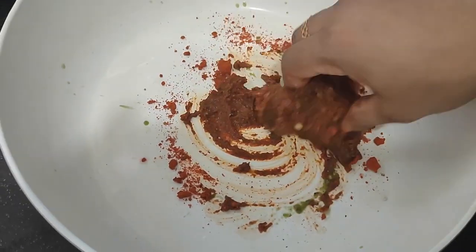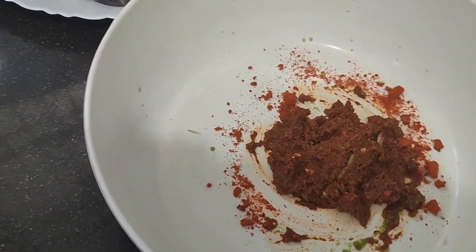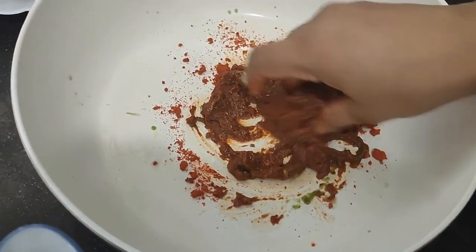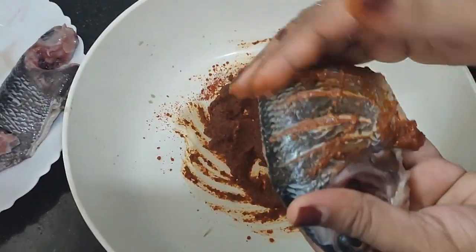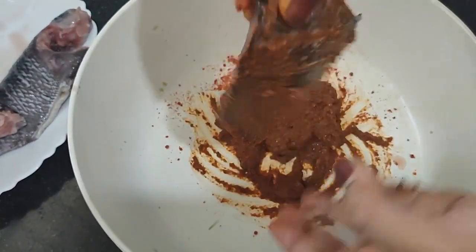Mix the oil with coconut oil. Mix the oil with a bit of mozzarella. Let's mix the fish and put the masala on the side. Let's mix the masala on the inside.